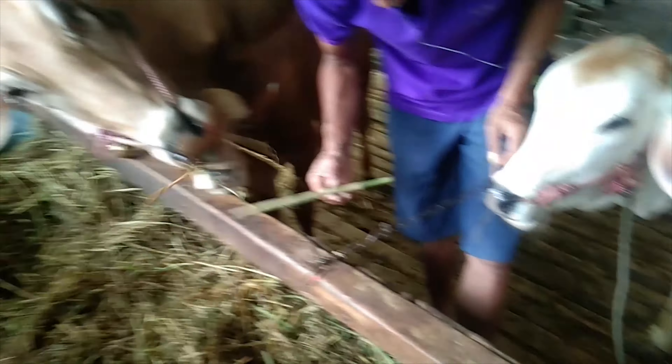Barangkali bisa bermanfaat bagi kalian semua. Sampai di sini dulu. Selamat berjumpa kembali di video berikutnya.